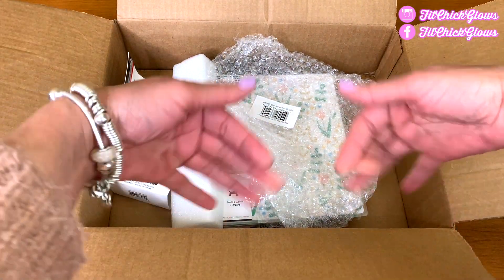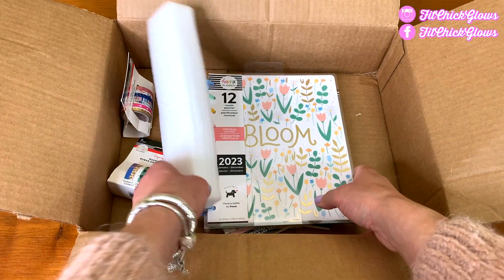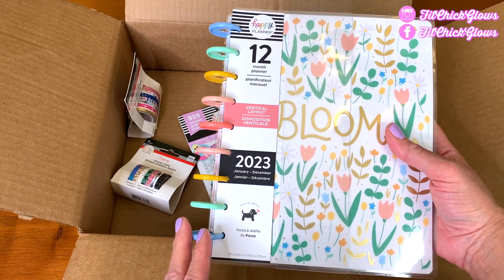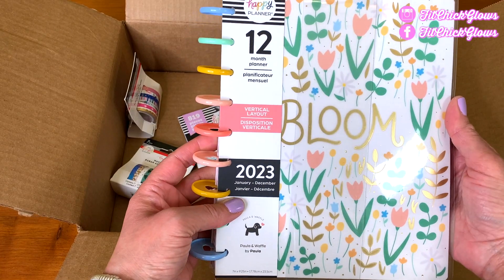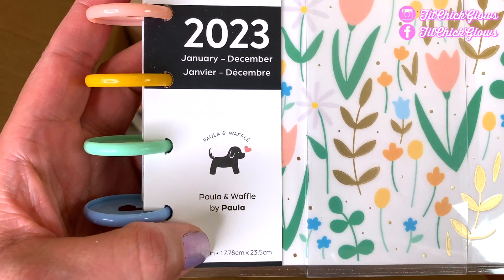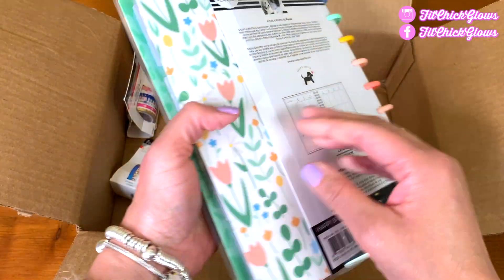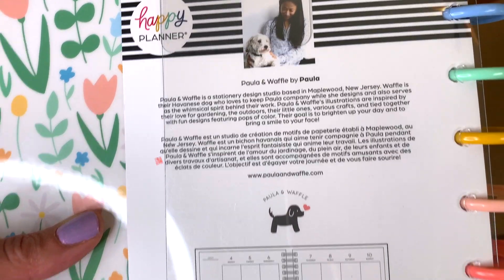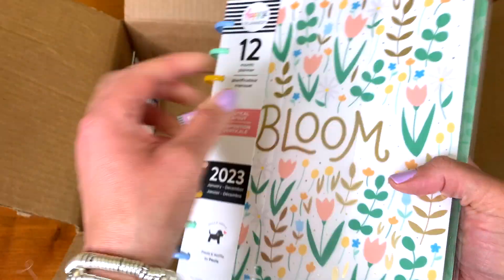So we're going to get rid of this packaging. This year's theme is Bloom, so we are going to bloom this year! Of course we've got the rainbows — I love my rainbows, it has a lot of meaning for me, and my cat's name was Rainbow. This is the Bloom design and it's made by Paula, and her dog is named Waffle. She does a lot of beautiful doodling — she's an absolutely gorgeous illustrator. I do a vertical planner and it works for me so well.